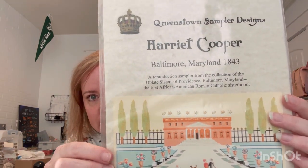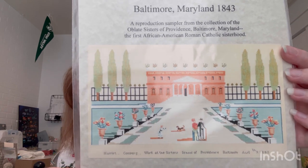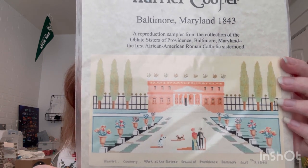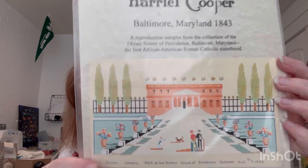Day 16 was a new start by Queenstown Sampler - Harriet Cooper. I love this one. It was released at market this year. I just think that house with those trees and the fence is just a little bit different kind of sampler. Look at those flower pots!